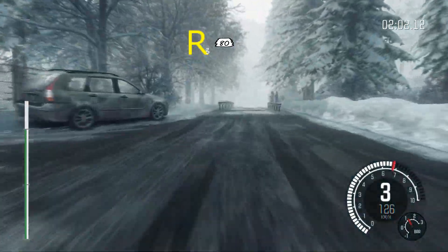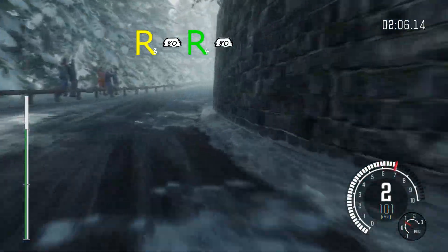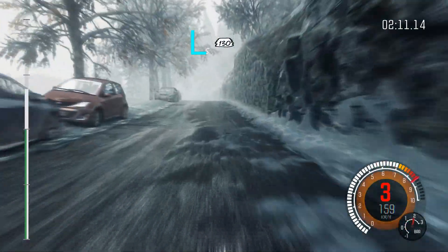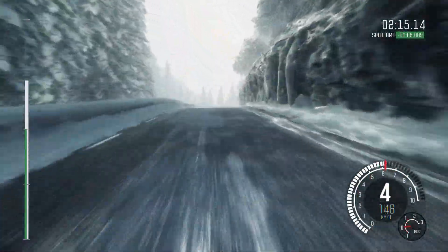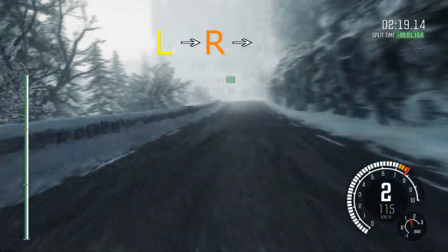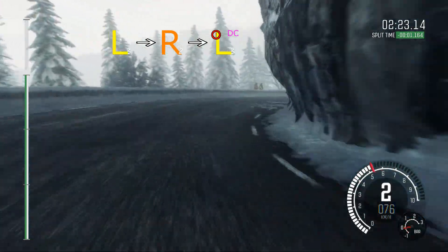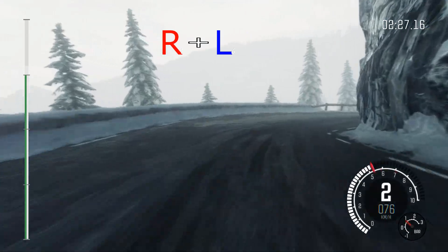Right 3 past junction, continues for 80. Into right 4 long. 80. Left 5 long over crest. 130 crest. Right 3 long. And left 4 long. And left 6 over crest.